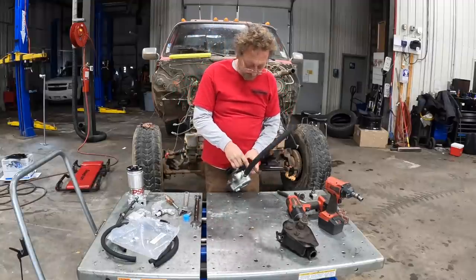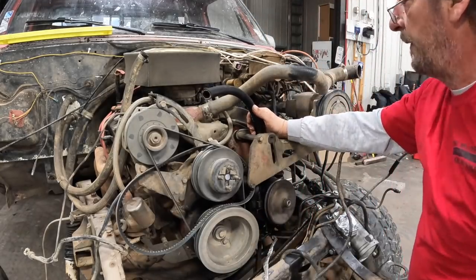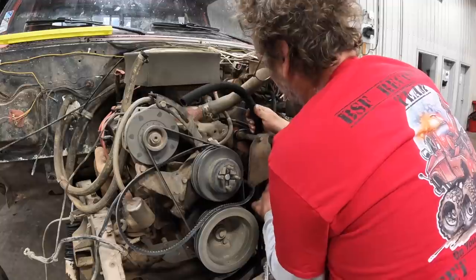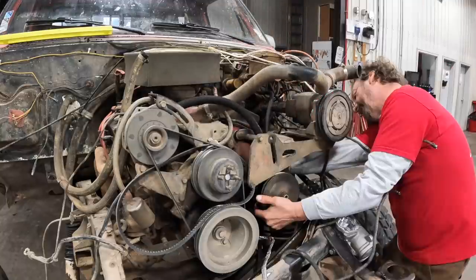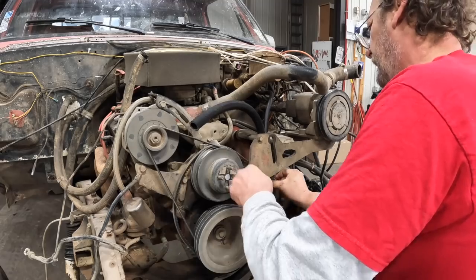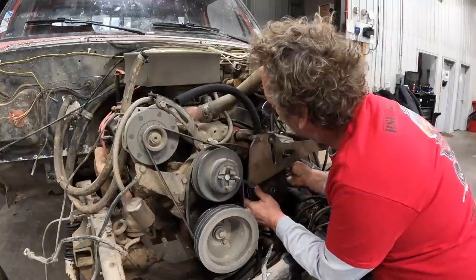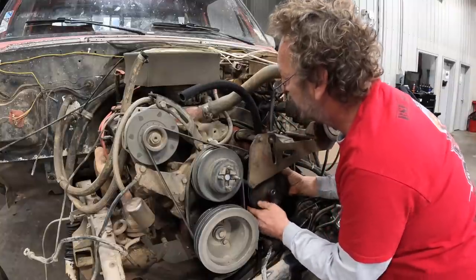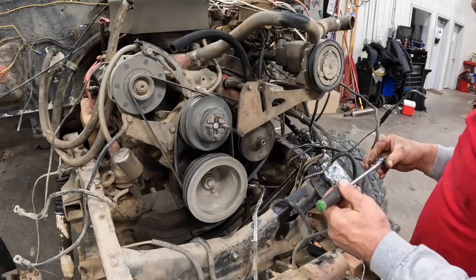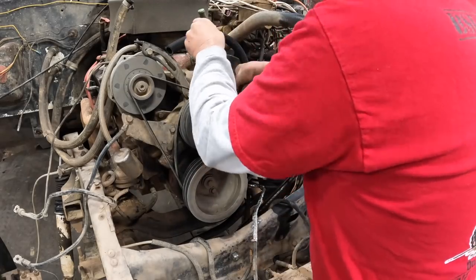Now we can put the pump back on the truck.